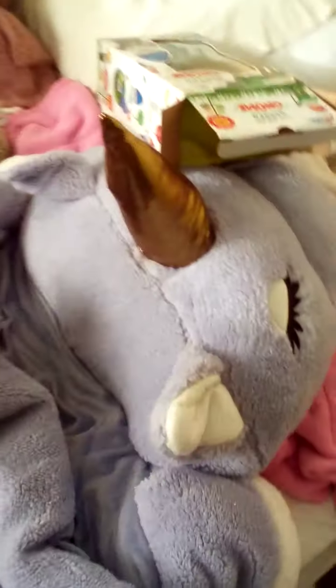There's this hot water bottle thing — it's in the shape of a teddy. And then this is a massive sleeping bag, really really fluffy on the inside.